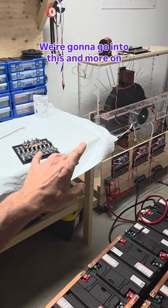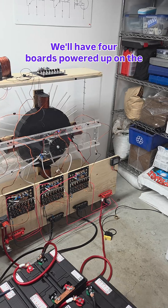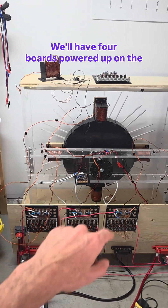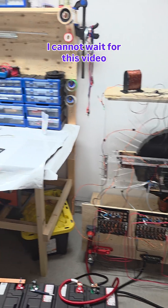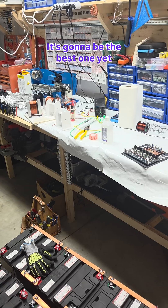We're going to go into this and more on our next video. We'll have four boards powered up on the machine and we're going to be approaching 1,000 RPM, you guys. It's getting exciting — I cannot wait for this video. It's going to be the best one yet.